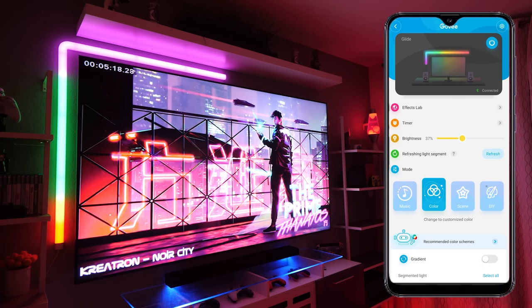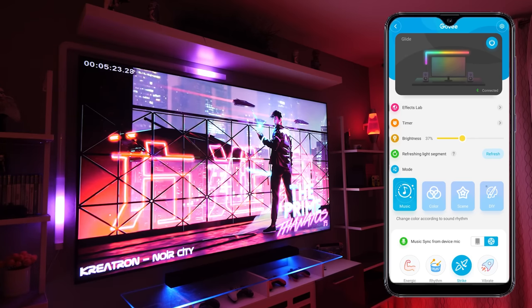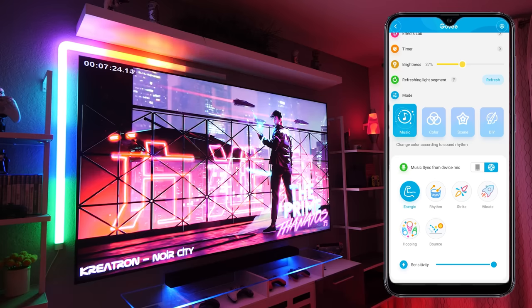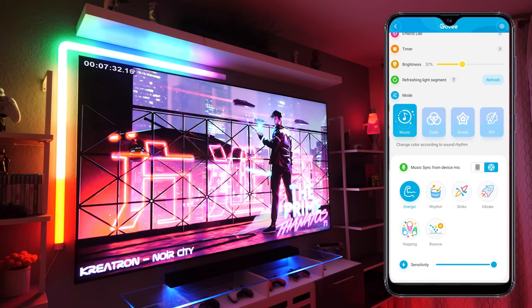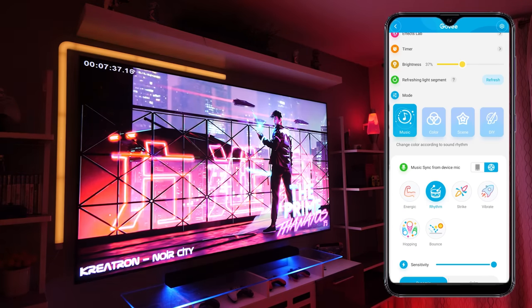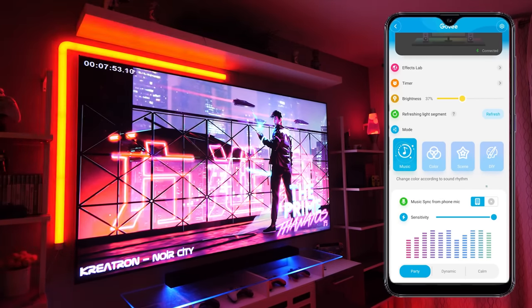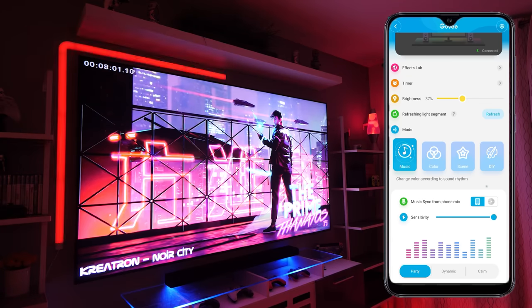There are quite a lot of features in the Govee app. One of those is the music feature — if we select this mode and play some music you can see how it reacts. It uses a built-in mic to change in time with the music and it's very responsive, although there's also an option to use your phone's mic if you'd prefer. It's more of a party trick feature in my opinion — not something I'd use every day, but still pretty cool.